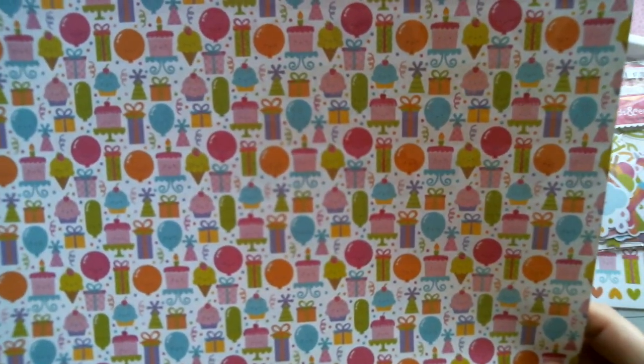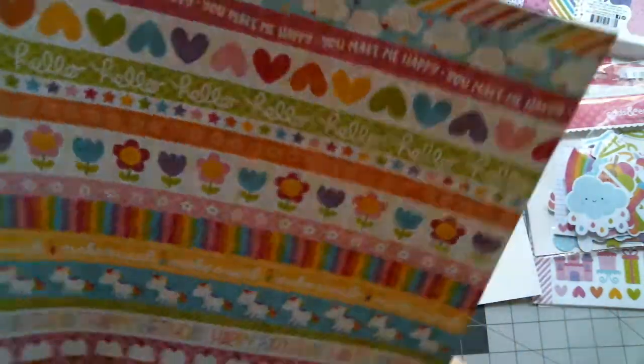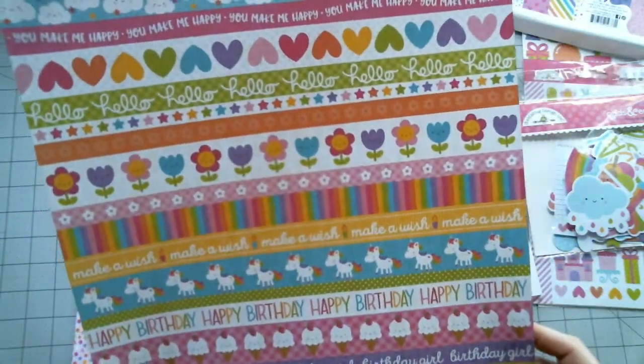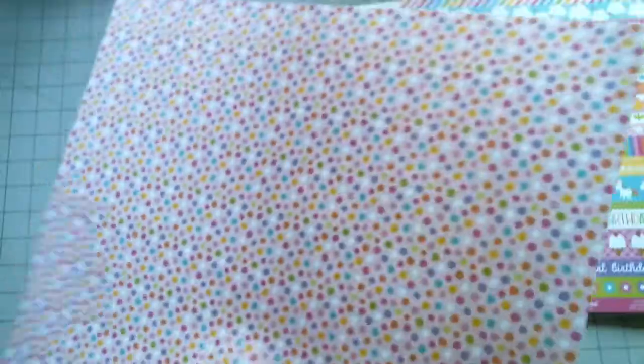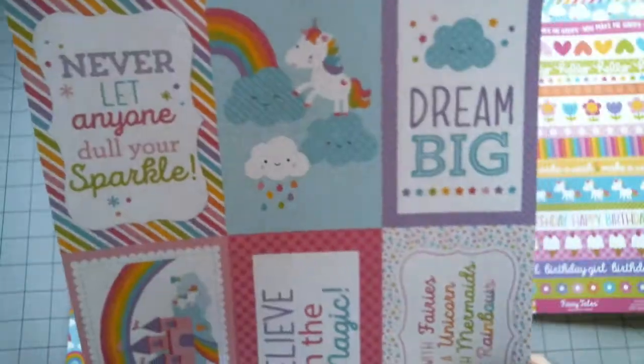This is the first sheet. These are all your border strips on the back of that one. It's just got a lot of bright, fun colors — it's just a ton of fun.